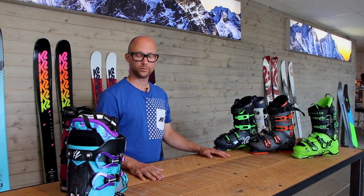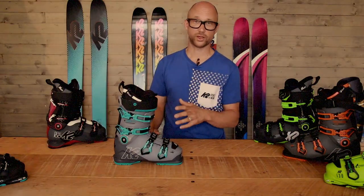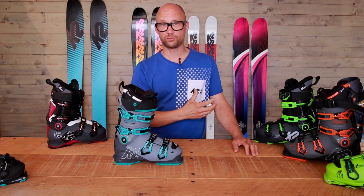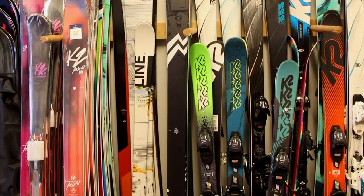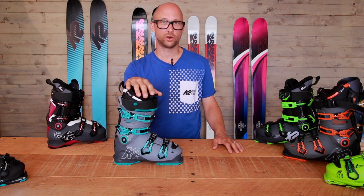K2 started making boots again — we had boots way back in time. When plastic was rock solid hard, the flex was very stiff. Now we're talking plastic boots, not leather boots. Plastic is getting softer, and comparing to today's modern skis, the skis are getting more rigid but easier to turn into and out of the turn. This makes the boots more compatible, and that's why K2 started making boots again — to match our skis.